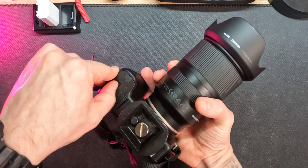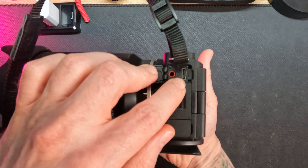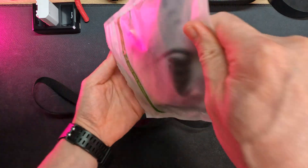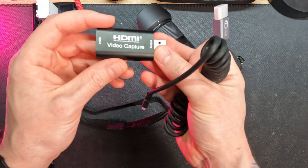Just picked up my new Sony ZV-E10 Mark II, totally beginner here, diving into content creation. Right away I saw others using external monitors — my first thought: can my phone be my monitor for the ZV-E10 Mark II?